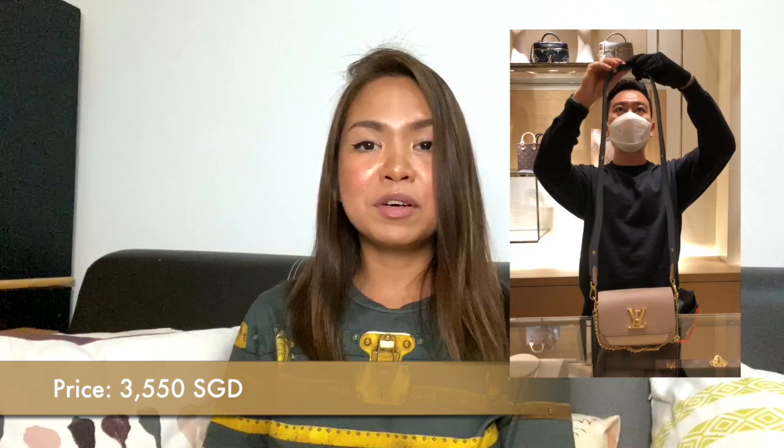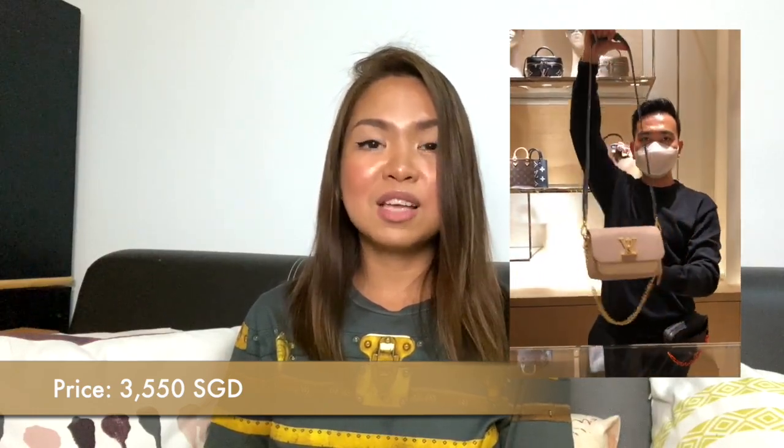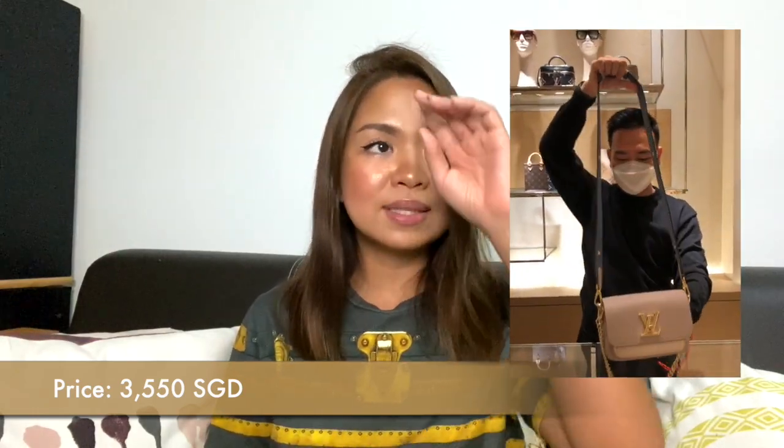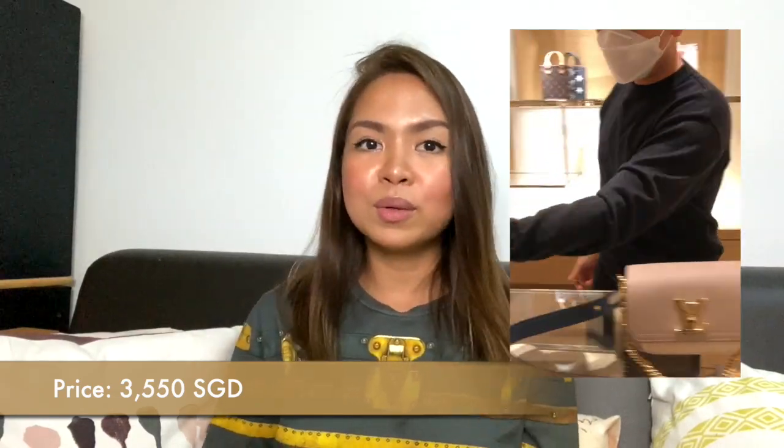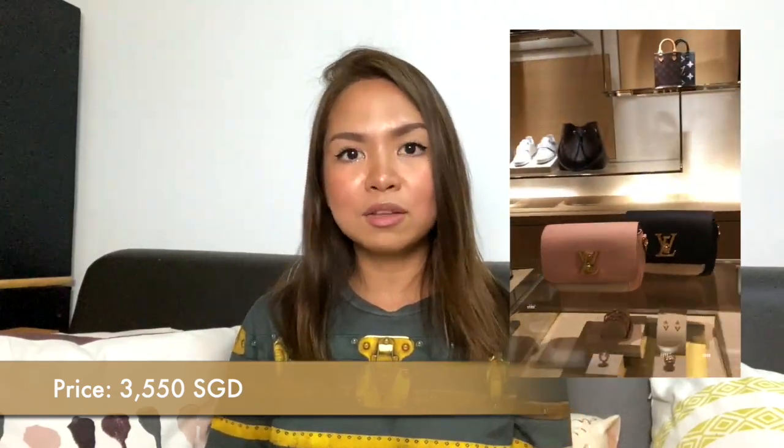The price is $3,550. It's a good price for a leather bag — $3,550 is the entry price for a leather bag in Louis Vuitton, so it's considered an affordable option if you compare it with the other leather bags available in Louis Vuitton stores right now.